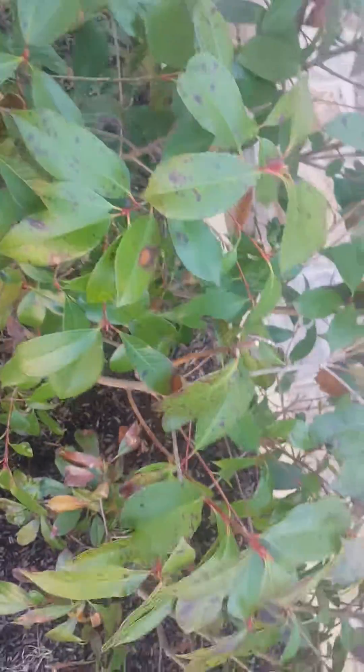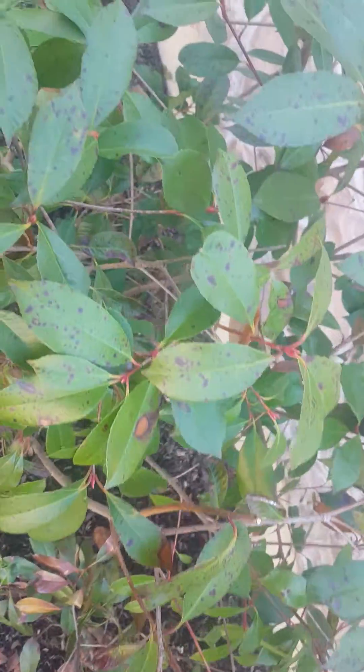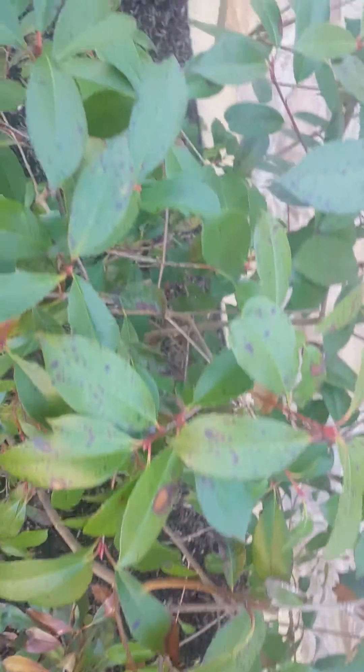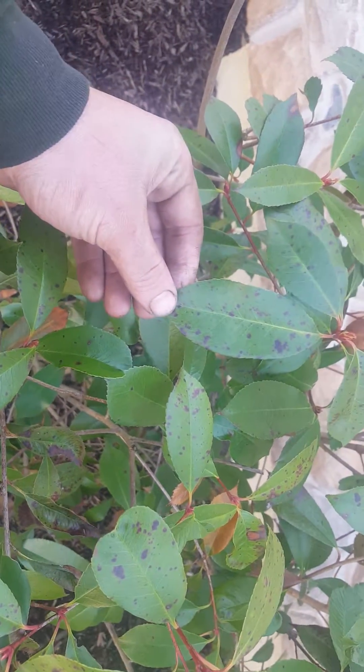So that's my plan for this Photinia Entomosporium leaf spot. I've also seen it on Hawthorn trees, and I think I've seen it on Rose of Sharon. It's very similar to other leaf spots, but obviously a little different.